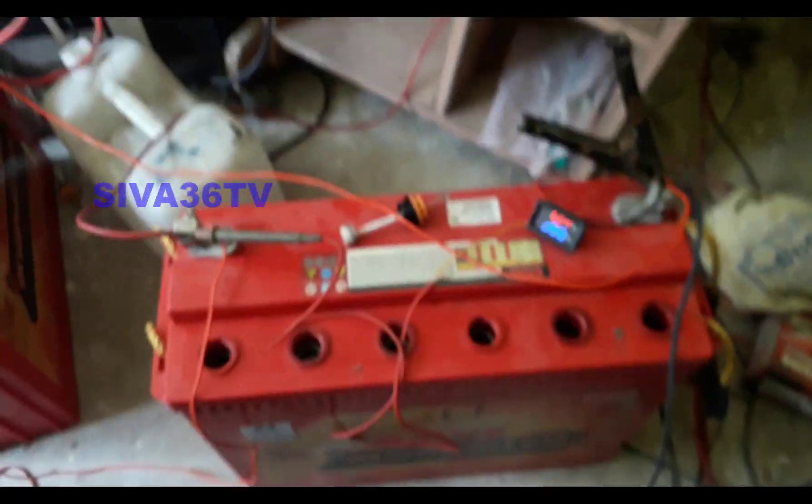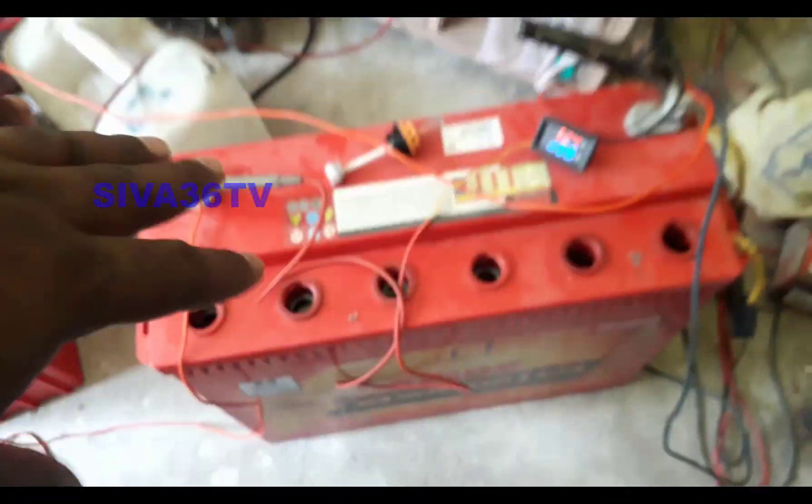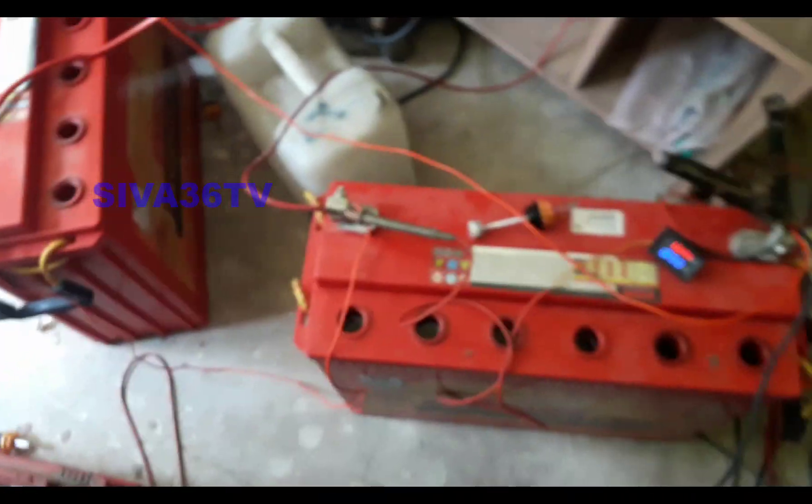If you don't know anything about this, you will need a battery. This is 150. That is a battery charging. This is a meter connected.